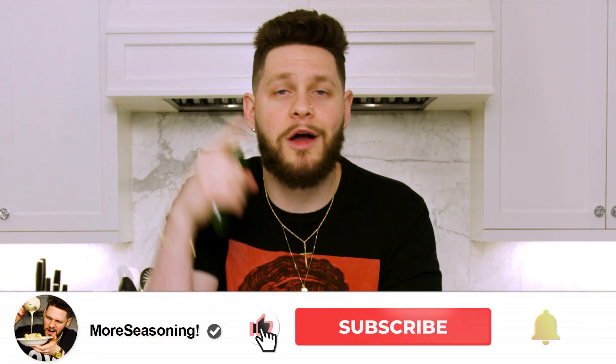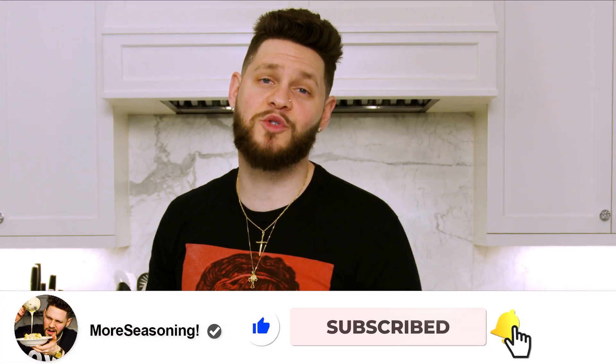Before we jump into it, scroll down, hit that like button, hit that subscribe button, and drop a comment below. Let me know what appetizer you want to see on the next Simple Seasoning episode.